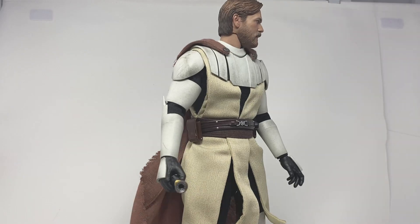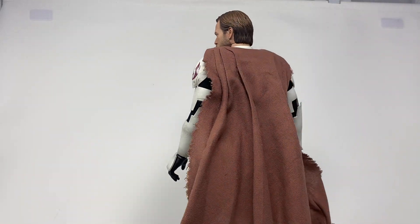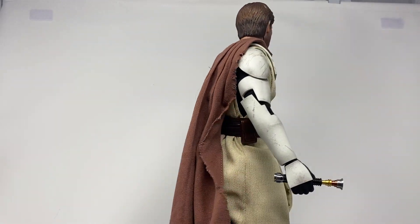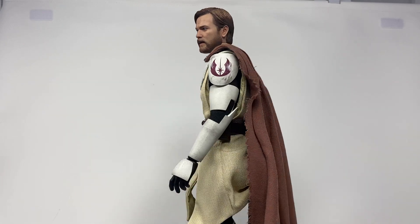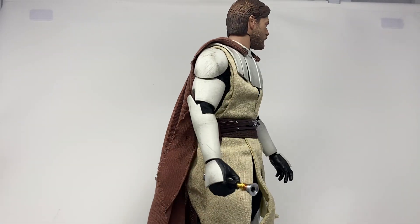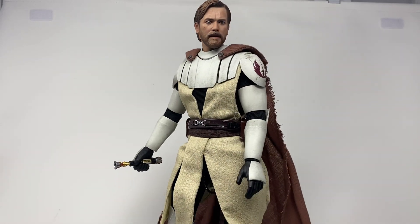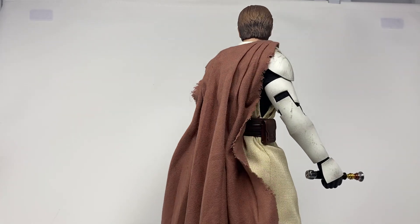Oh my god, can I just say how much more I like Jedi with capes? The robe is cool but I think capes work really well. I think what really does it for me is that Lego Star Wars always gave the Jedi capes, so I got used to it. Even though Jedi don't technically wear capes, I don't know what it is, but this guy and Anakin look so much better with capes.